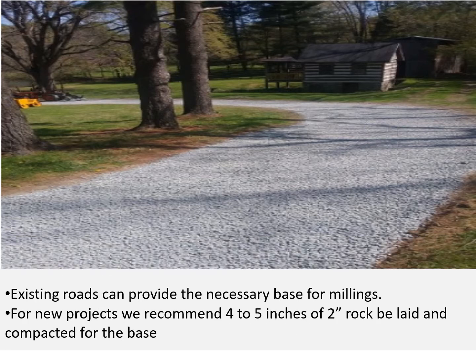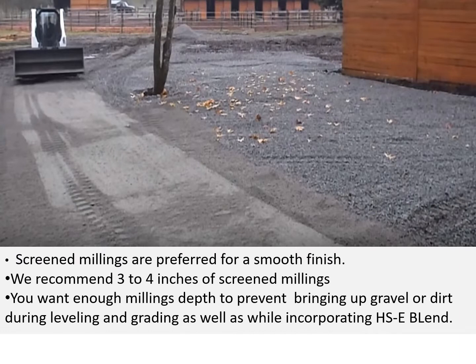Existing roads can provide the necessary base for millings. For new projects, we recommend 4 to 5 inches of 2-inch rock be laid and compacted for the base. Screen millings are preferred for a smooth finish. We recommend 3 to 4 inches of screen millings — you want enough millings depth to prevent bringing up gravel or dirt during leveling and grading as well as while incorporating the Hoxseal blend.